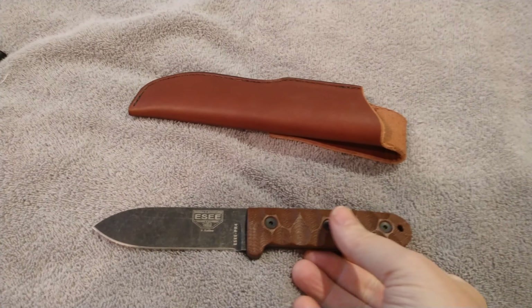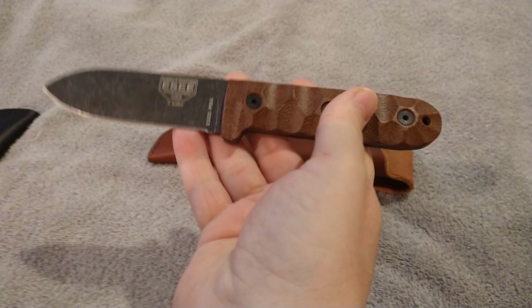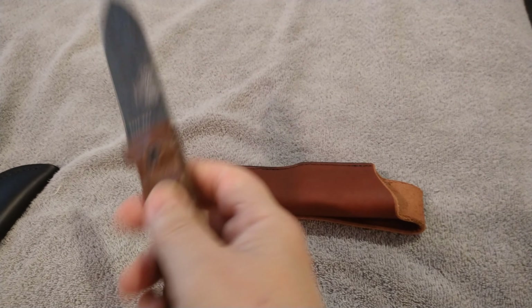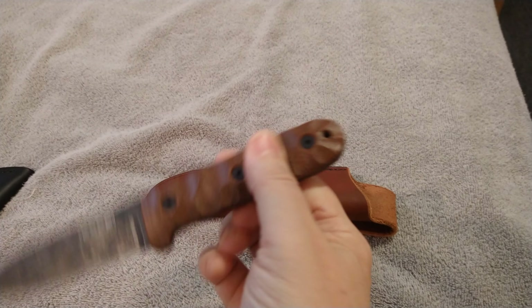Hello, YouTube friends! I hit 250 subscribers this morning, so this will be the official giveaway video. It's going to be the TOPS PR4 — Patrick Rollins' take on the Kephart knife.